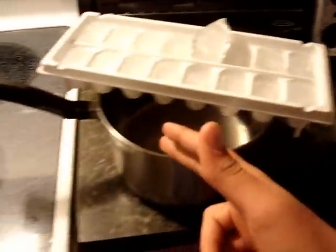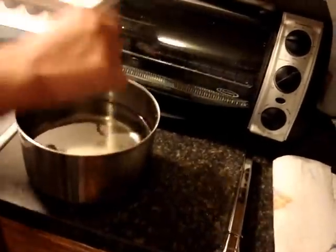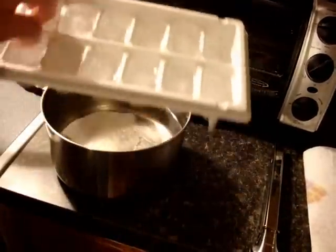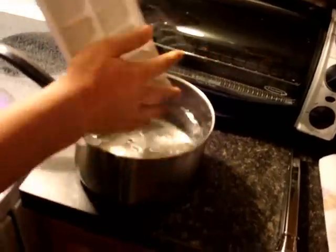I got the can, the tongs, the pot of cold water — cold water — and I'm going to put ice cubes in it to make it even more cold. Just put about like 5 of them, or put the whole thing, it doesn't really matter. The more you put, the better.